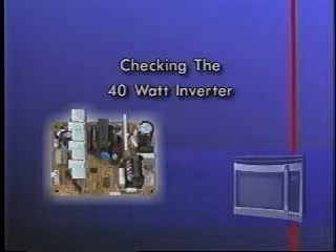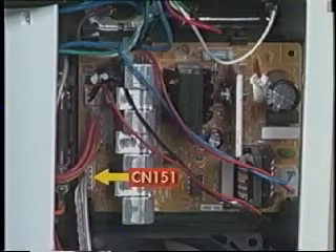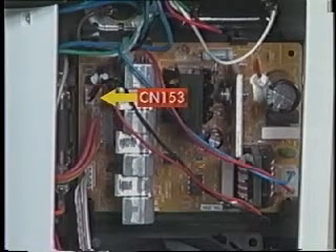The 40-watt inverter provides 12 volts DC to operate the cooling fan motor and the cavity lights. If the cooling fan motor and cavity lights are not operating, perform the following steps. Disconnect power to the microwave and visually inspect the inverter connectors at CN1, CN151, CN152, and CN153 for loose connections or discoloration due to overheating. If all of the visual checks are normal, perform the following voltage tests on the 40-watt inverter.